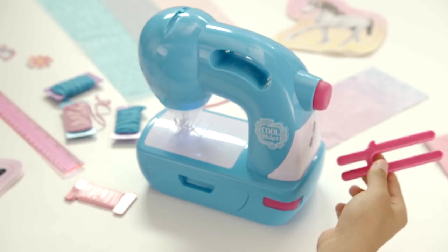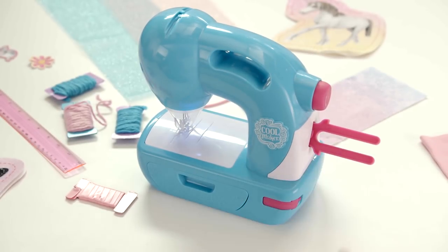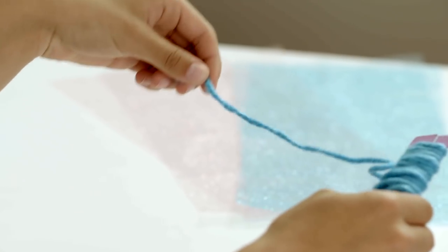Yup, we can make pom-poms using this machine. To make one, cut 8 inches or 20 centimeters of pom-pom yarn and set aside.